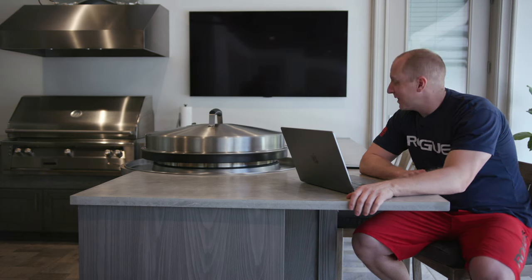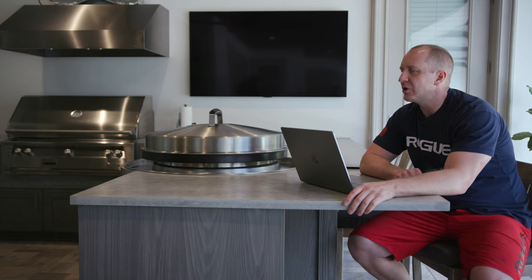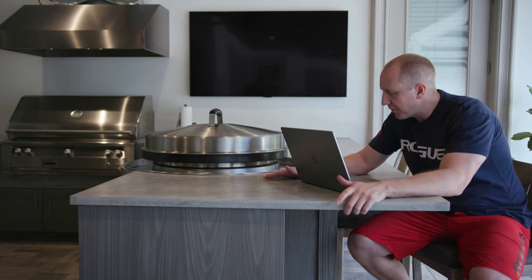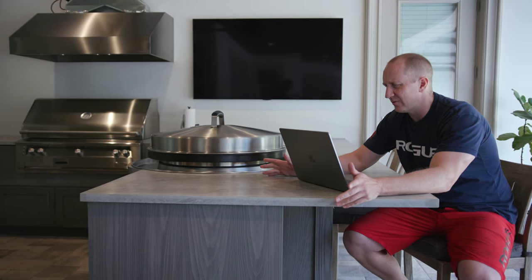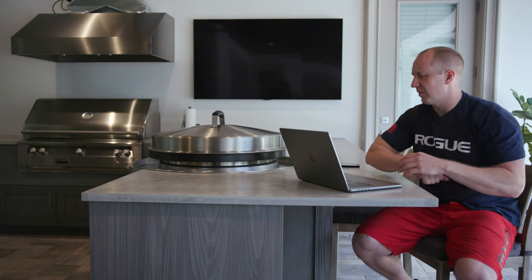Welcome to the now completed outdoor kitchen. We have one more piece to put on, and I'll do a full walkthrough video, but this one I wanted to do a pretty extensive cost analysis. I spent three or four hours last night going through everything — I didn't keep the spreadsheet ongoing while I was buying, which would have been the smarter move.